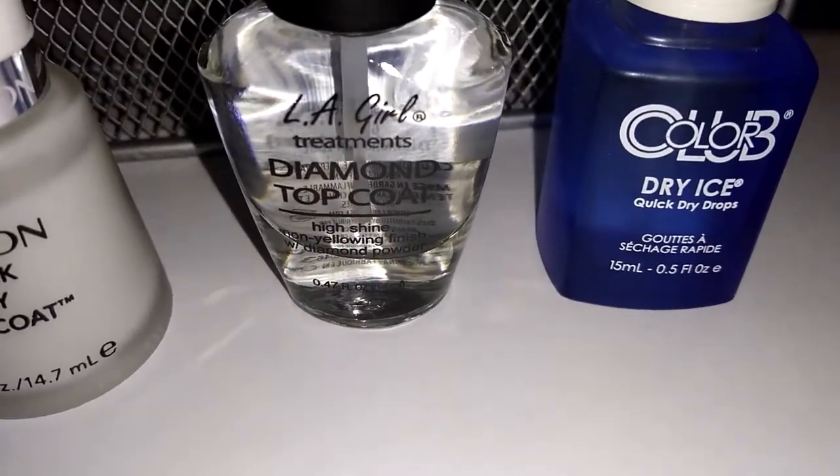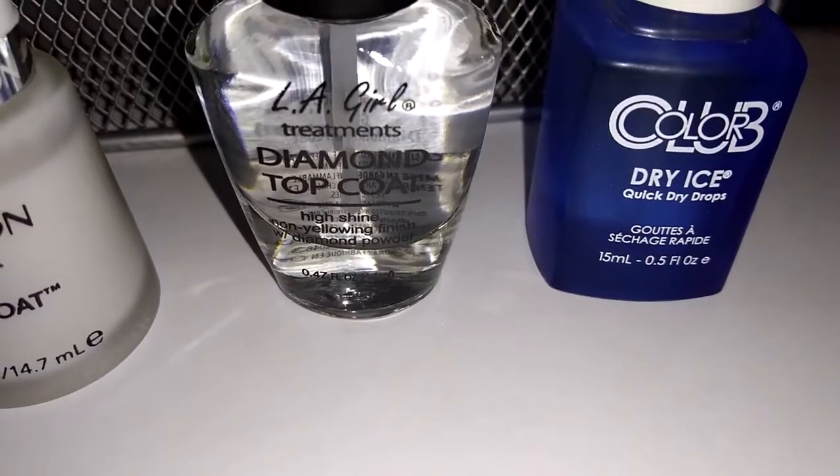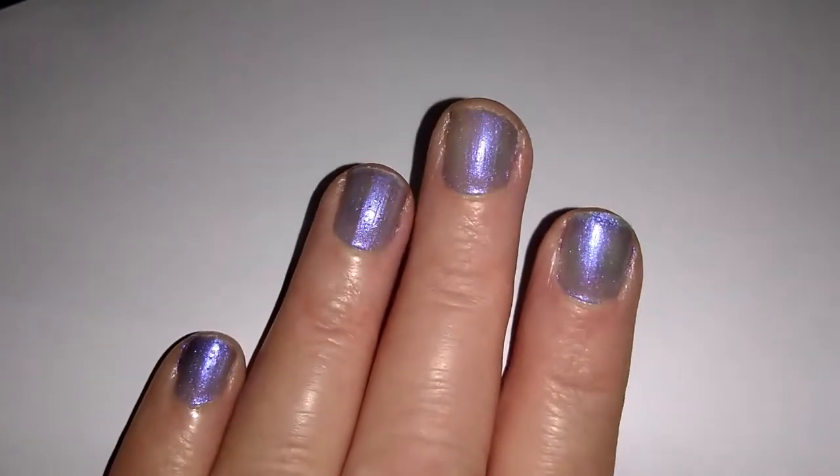I don't think I'll be buying the Color Club Quick Dry Drops again — they are not as good as the Sally Hansen Drops. I'm going to show you this without the torch on my phone so you can see it in just regular lighting.